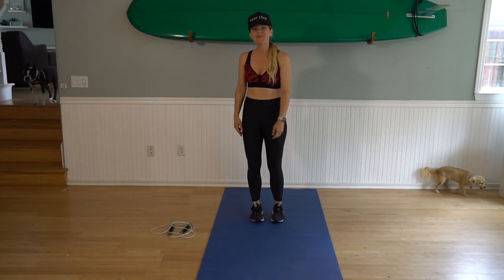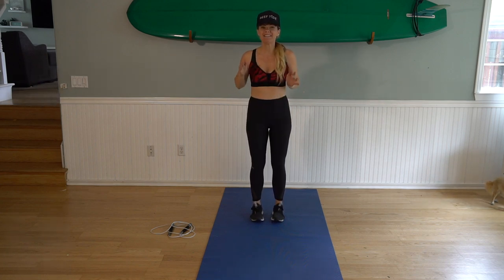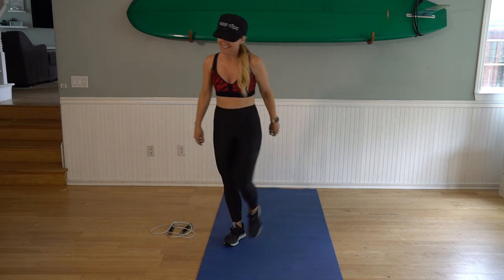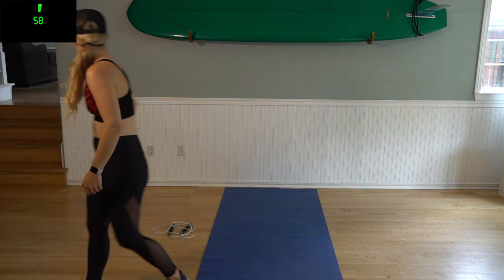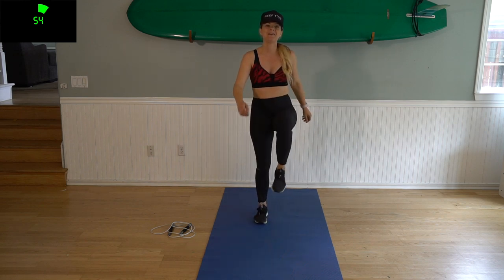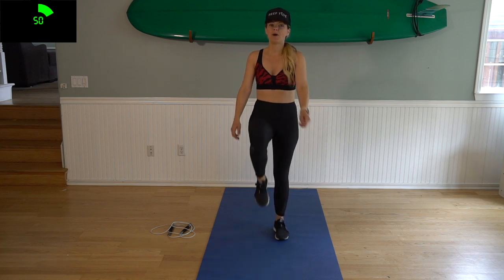Welcome back, thanks for joining me on this 15 minute double under HIIT workout. We're going to get started right away. I'm going to start my timer for a one minute warm up, so set your rope down and get ready. Let's do this — we are going to start out just marching in place, bringing your knees up to your chest. We'll start with some forward arm circles, and backwards.